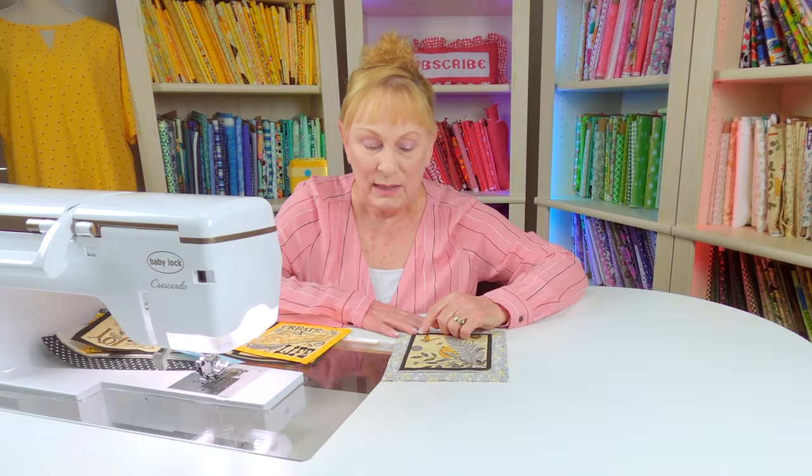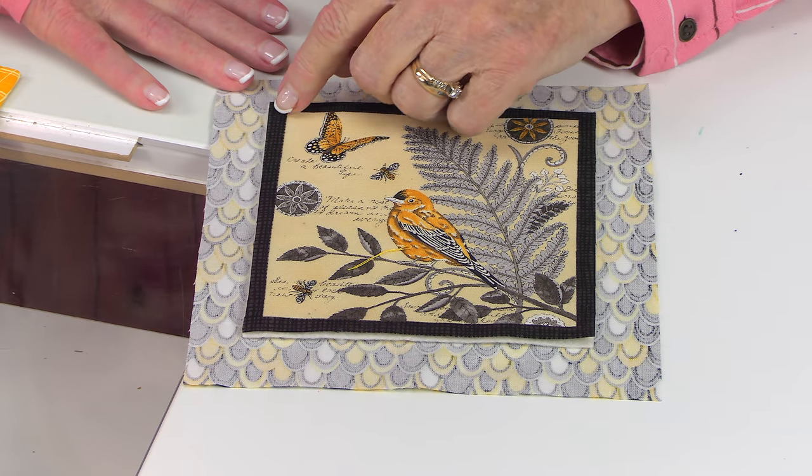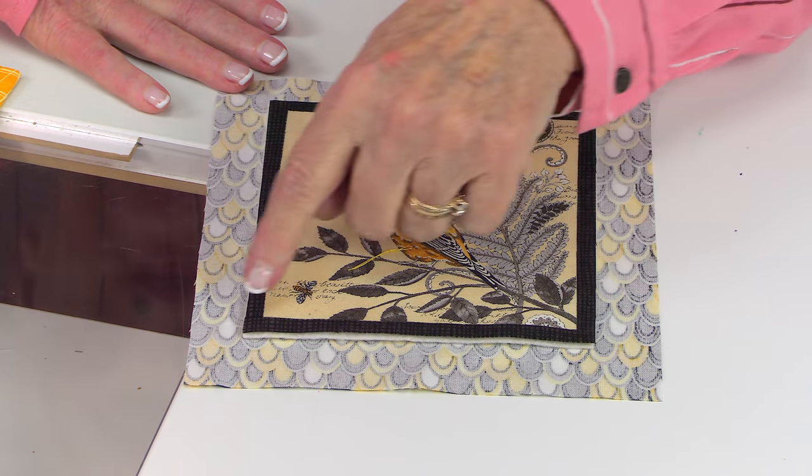I recommend you just stitch across this way and this way. You can either do a straight stitch going across or a serpentine stitch, which is a wavy line. Most computerized sewing machines have that wavy line option.